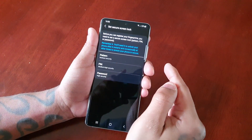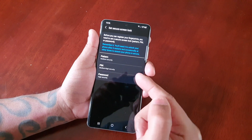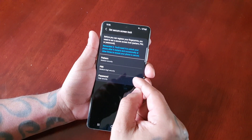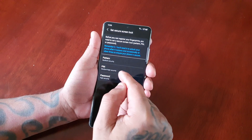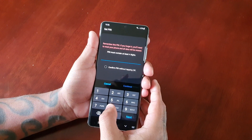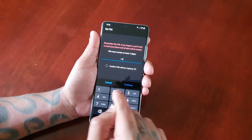Go ahead and hit Continue. Before you can register your fingerprints, you need to set a secure screen lock — pattern, PIN, or password. Make sure you choose a strong PIN or password or pattern lock, and be sure to write down your PIN code just in case you forget it. You don't want to get locked out of your device. I'm going to choose PIN.